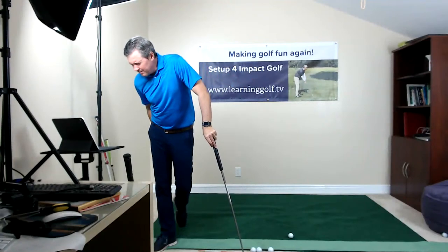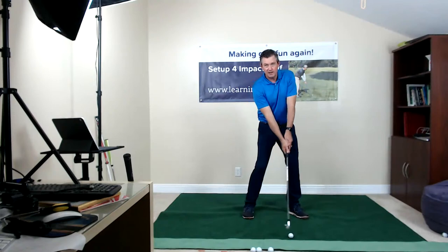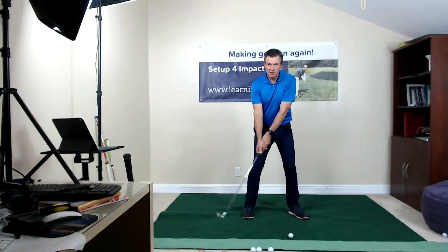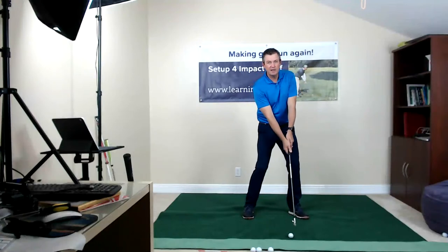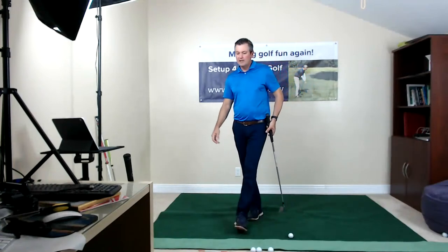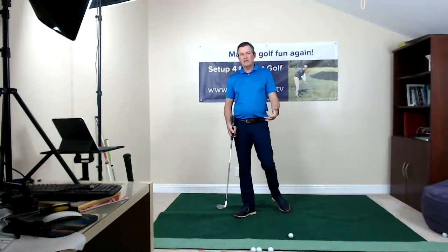Marvin asked what moves first in the backswing with Setup for Impact. I'm not really conscious of what moves first — I believe it probably starts in my feet. I tell people that my first three drills are about starting the takeaway with the hips and upper body moving together to take the club back, which moves the arms. It probably starts at the ground and moves up, as it does in any athletic motion — like pushing with the feet when throwing a ball. If I see someone starting the swing with their hands, it's obviously going to make sequencing difficult.